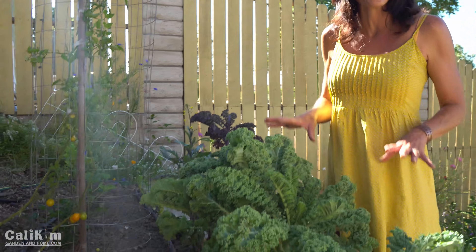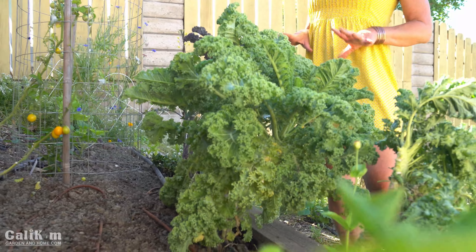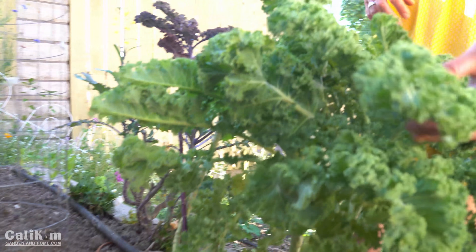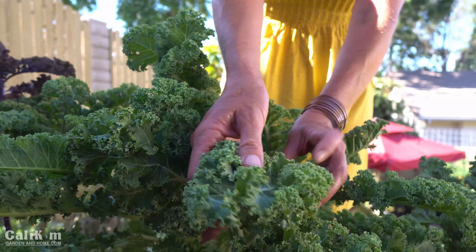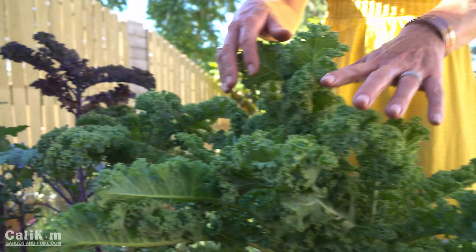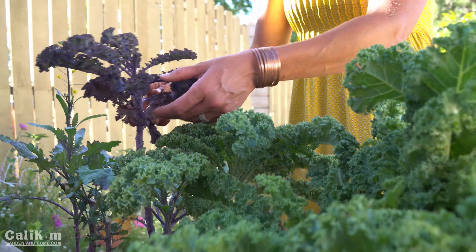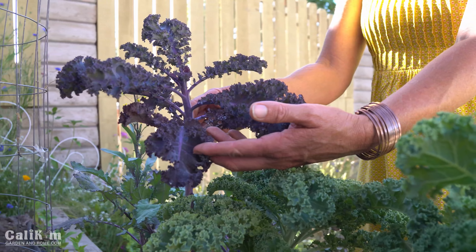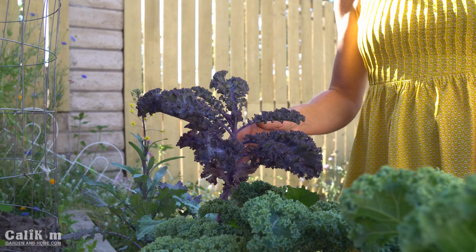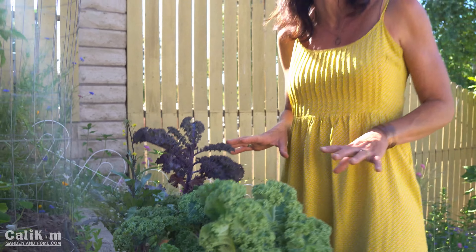Right on the front of the garden bed I have some kale growing. I absolutely love growing kale, especially in the summertime because it's super heat tolerant. This is a beautiful variety called the blue scotch curled kale — look at those ruffly leaves. And next to it is a gorgeous purple kale. I love kale because it's ornamental as well as edible, so it's a perfect addition to a summer garden.